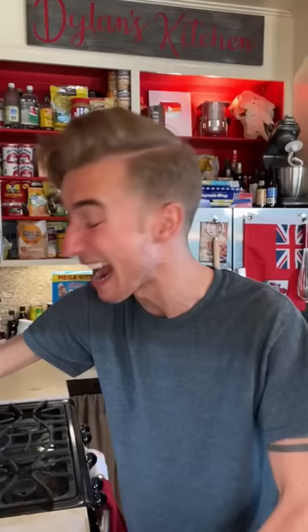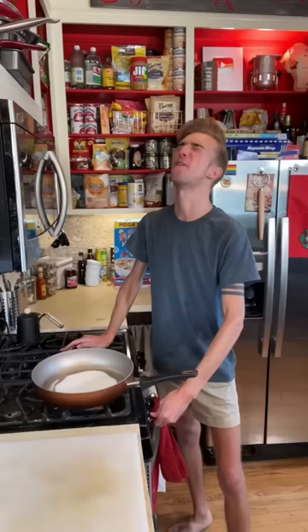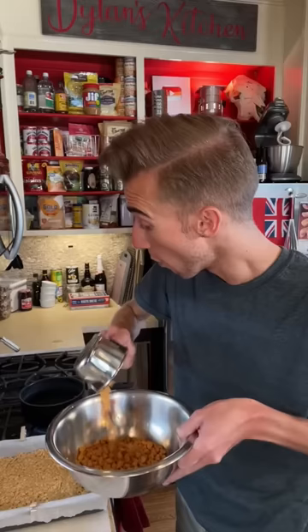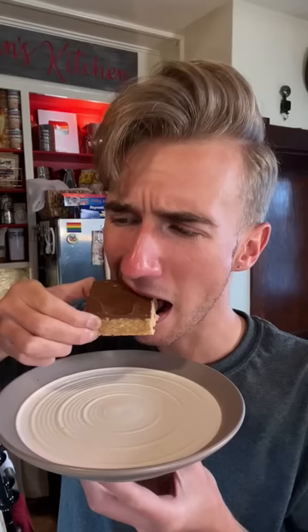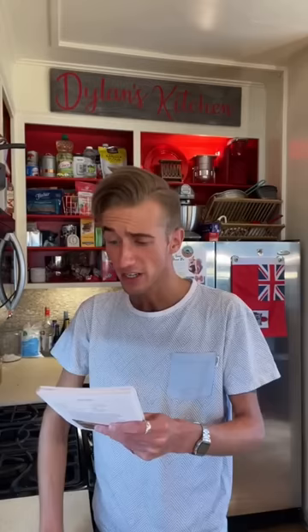Scotch-a-roos from 1965. Rice crispy treats were invented all the way back in 1939 at the Kellogg's company in Battle Creek, Michigan and have since become the most dominant rice crispy confection. But 26 years later they came up with these — a lesser known variant. In a big old pan, we need a cup of corn syrup followed by a cup of sugar. Excessive. Fire! Bring to a boil to create a cavity-inducing syrup. Next, remove from heat and add in a cup of peanut butter, then in goes five cups of rice krispies. This goes to a 13 by 9. While that's cooling, melt a cup of butterscotch chips and a cup of chocolate chips over a double boiler. Spread it on and cool completely. Mmm! These are good! These are better than rice krispie treats.